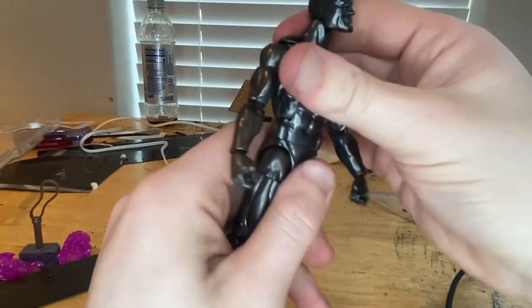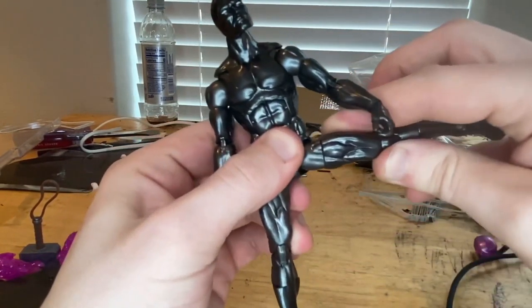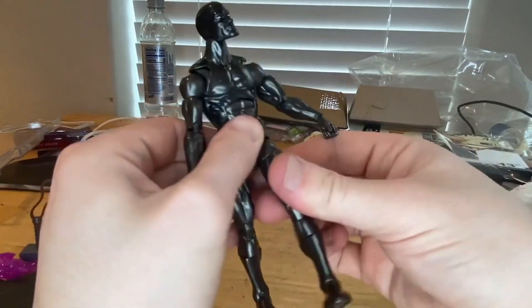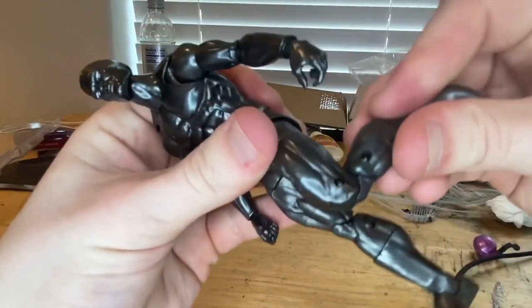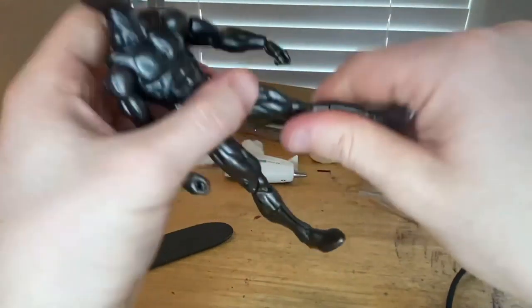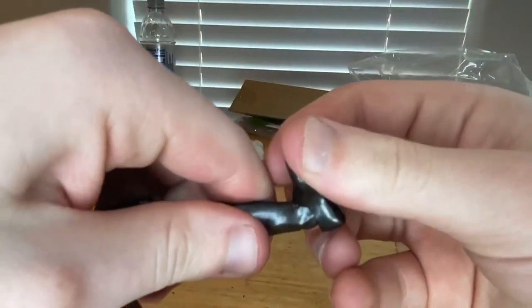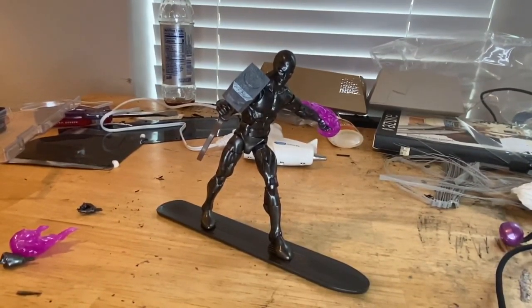He has an ab crunch going forward and backward, and a waist swivel for 360 rotation. His legs can kick out really far, kick forward about 90 degrees, though not a lot going backward. He has a thigh cut, double-jointed knees that can almost do a butt kick, a shin cut, and his ankles can hinge down, up, and have a nice ankle pivot.